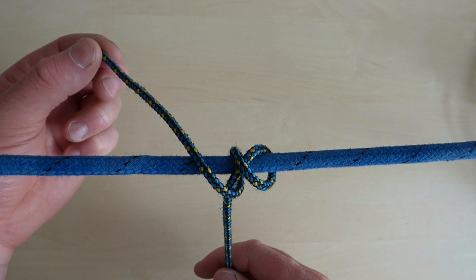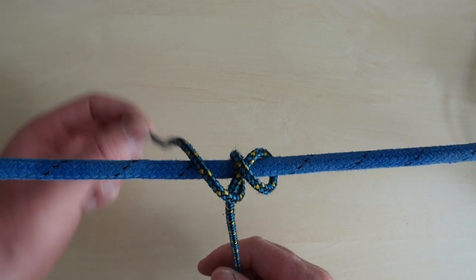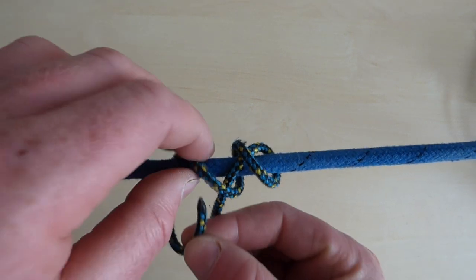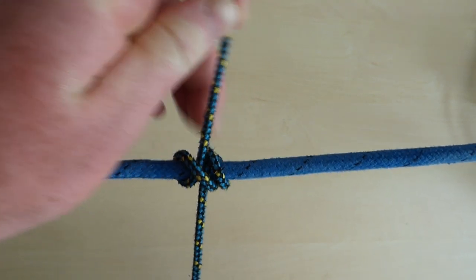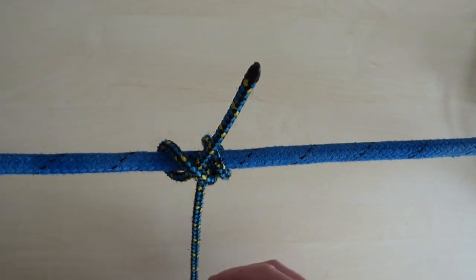Finally, make a separate full turn around the rope or object, which this time does not cross the standing part. Tuck the tail under its own loop to finish the hitch. Push it together and pull it tight to finish it off.